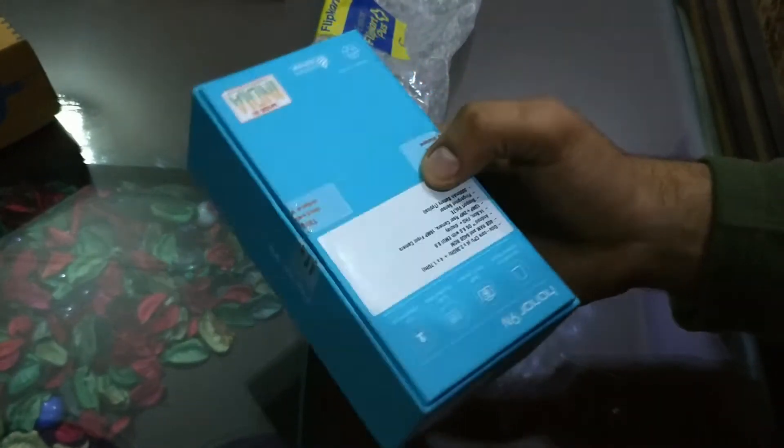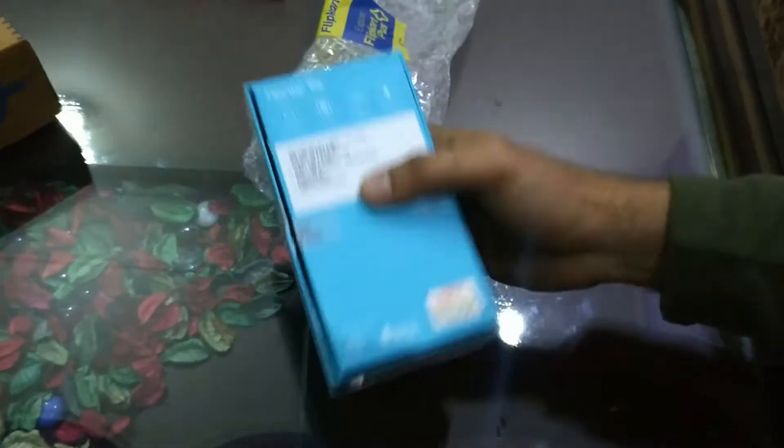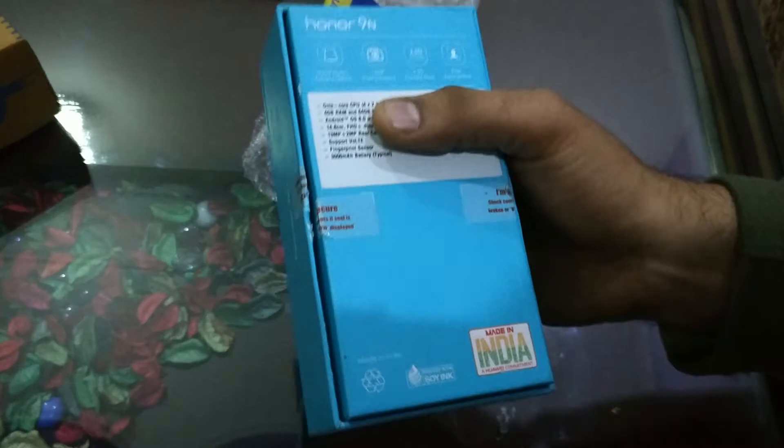I have a link to drop in the description so you can get information easily. If you want to buy it, you can get it. This phone is the Honor 9N — you can see the graphics on the box in a blue color.